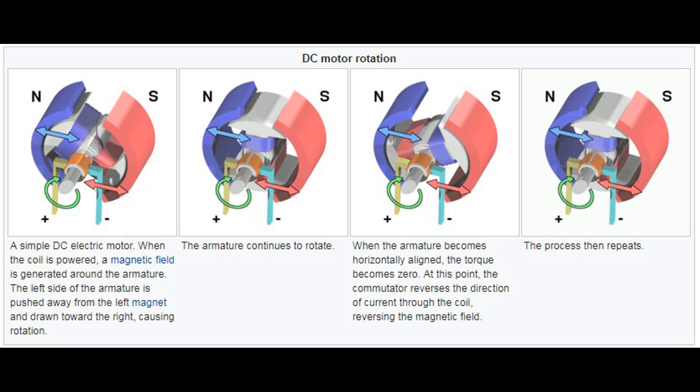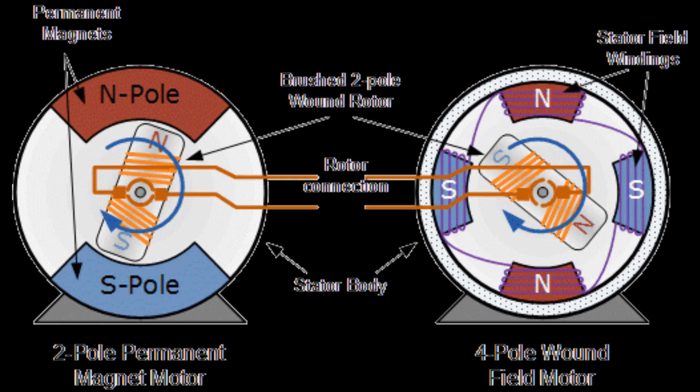The commutator is a split ring device attached to the rotor shaft. It periodically reverses the direction of the current in the armature coil as the rotor rotates, ensuring continuous rotation in one direction. Brushes are stationary contacts, usually made of carbon or graphite, that maintain electrical contact with the commutator. Brushes supply electric current to the armature coil, allowing it to rotate. These components work together to convert electrical energy into mechanical energy, resulting in the rotation of the motor's shaft.